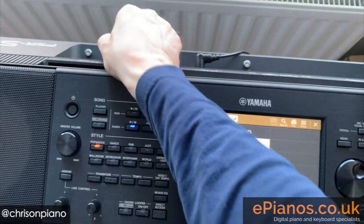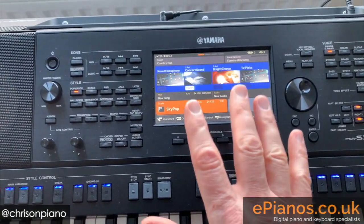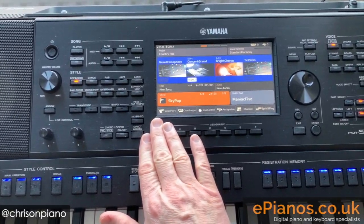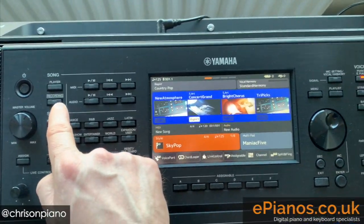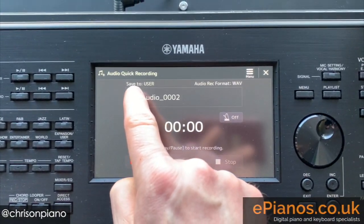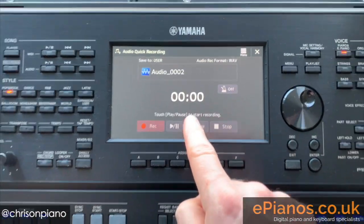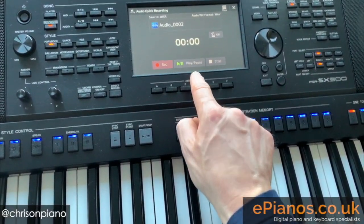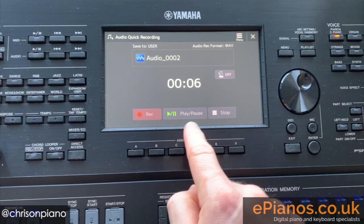Just as an additional thing, in case you're wondering — should you just want to record an audio song and have it saved on the hard drive of the keyboard rather than onto a USB, then that is just as simple. But this time, of course, you've taken the USB stick out. So we press record, go to quick recording, but notice this time it says "save to user" rather than "save to USB." If you start playing, it's not going to start recording you — you have to press play first, then record another masterpiece from me.